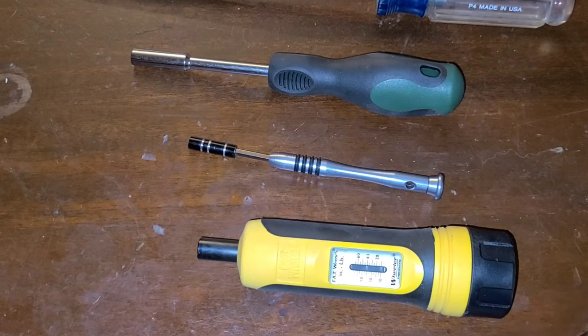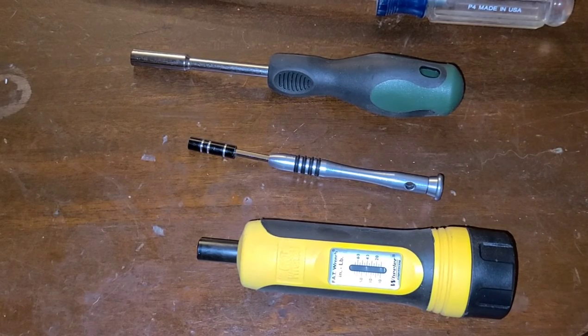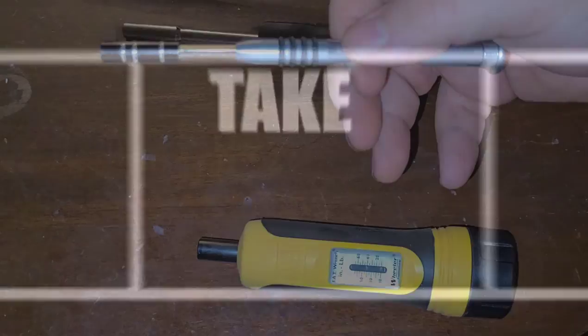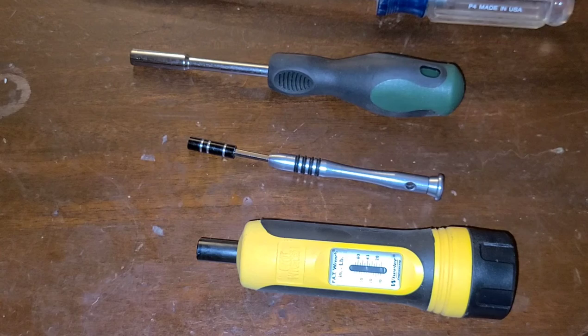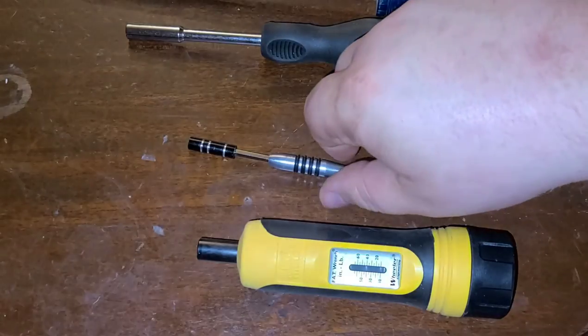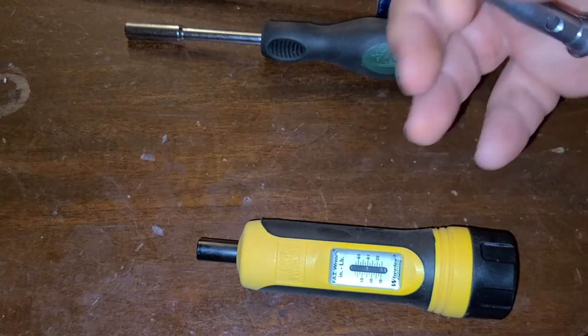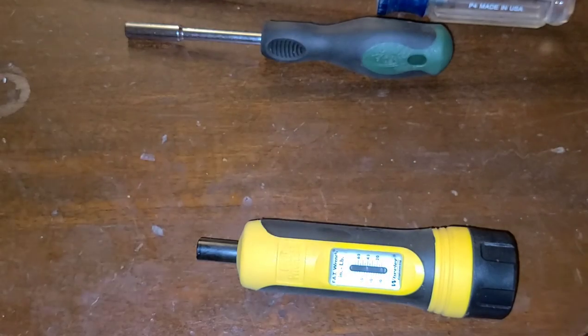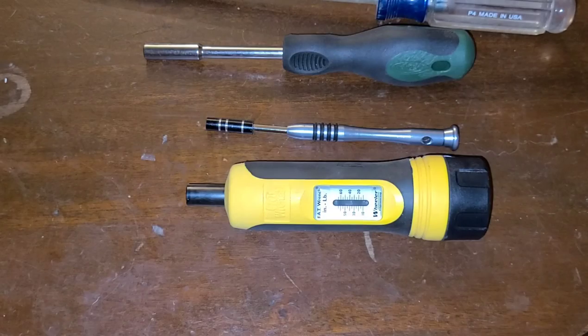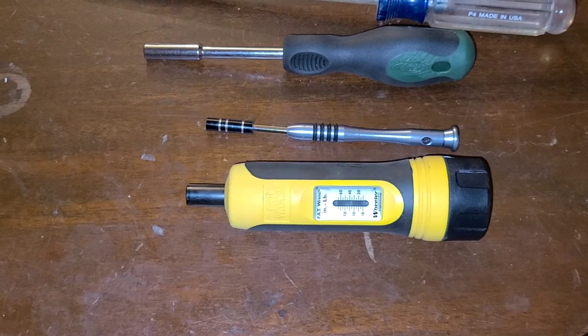[Bloopers] The host fumbles several lines with strong language, forgetting his place mid-sentence while trying to describe the precision screwdriver process and the lever action stock screw. He also corrects himself: the torque wrench mentioned in the video is the Wheeler Fat Wrench, not Weaver.